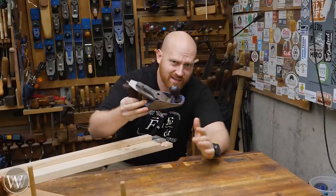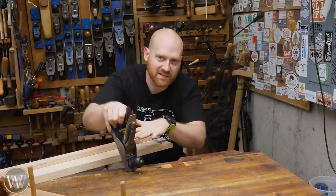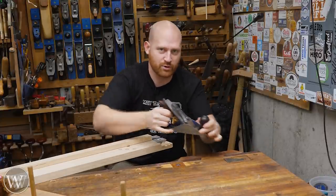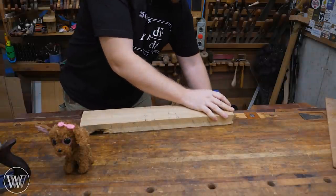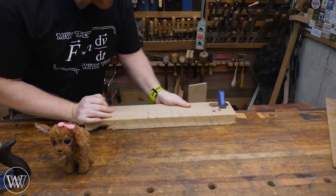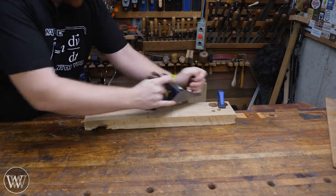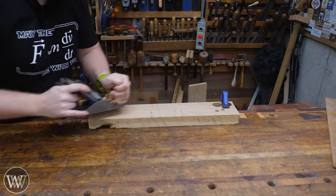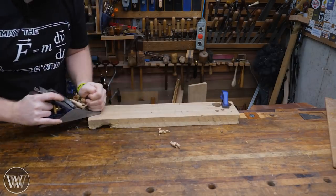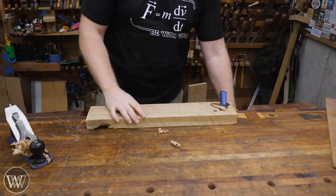Throughout the ages, as long as there has been a plane, there's been a plane stop. You need something to stop the board from sliding while you push it forward. That could be as simple as just clamping the board down so it doesn't slide around. Then you plane one end, turn the board around and plane the other end. It's not elegant because you can't do the whole thing at once, but it works.